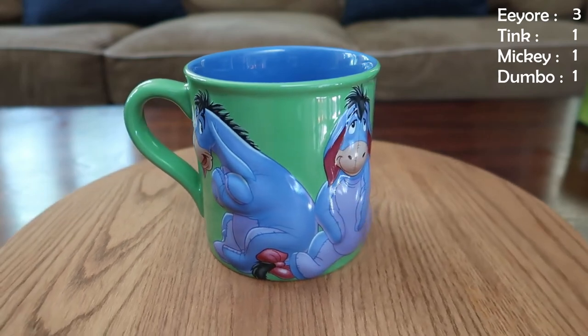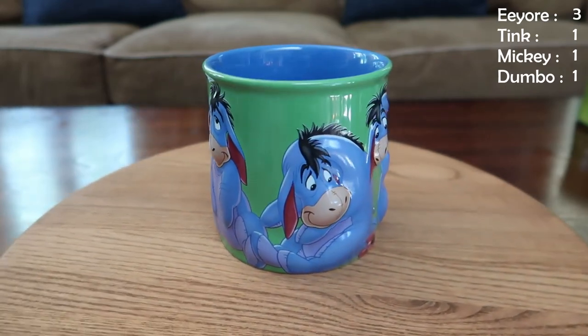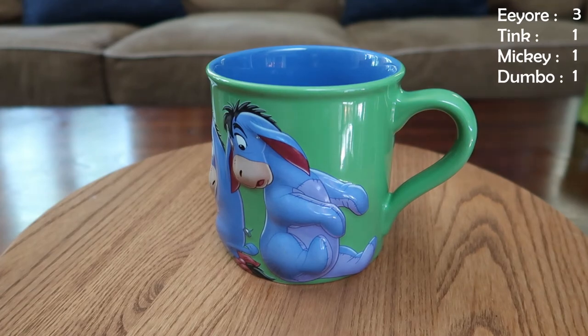This is a good one — it's got kind of that three-dimensional textured shape to it and it's a pretty good size mug. This is another Eeyore, another point to Eeyore. If we spin it along here, you can see he starts off pretty happy and then by the end he's a little bit concerned because — yep, that tail. Always losing his tail. Poor bub.